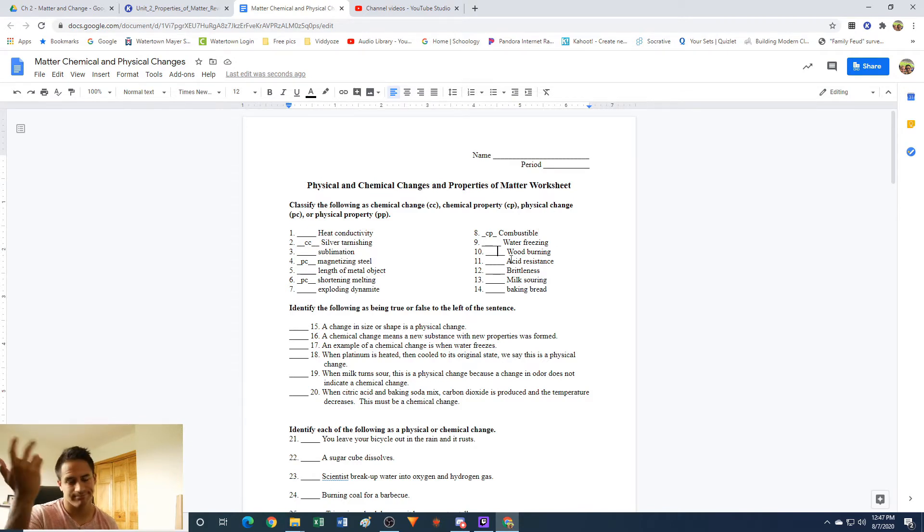Wood burning: we just talked about this. This is a chemical change. If you were to burn a piece of wood, it would not be wood afterwards — it's now ash. It's chemical because you're making a new material, and there are lots of signs of that. The biggest sign is transfer of energy: it gives off heat.